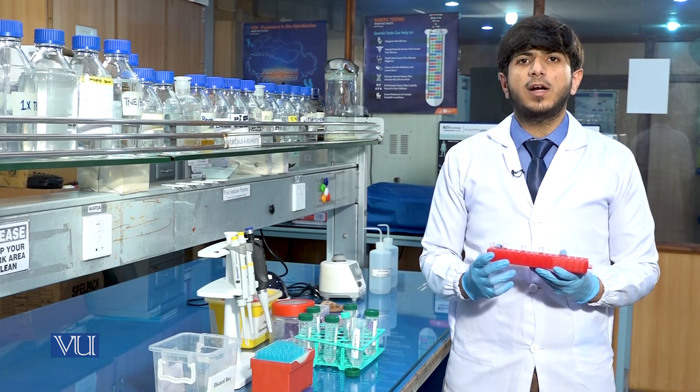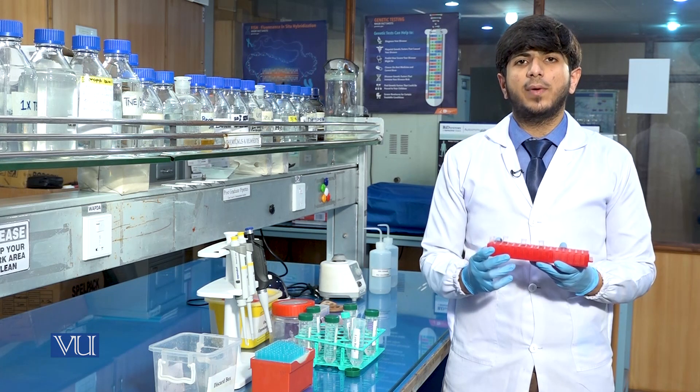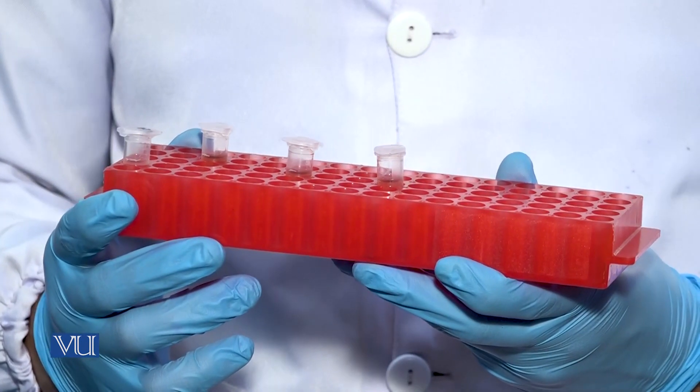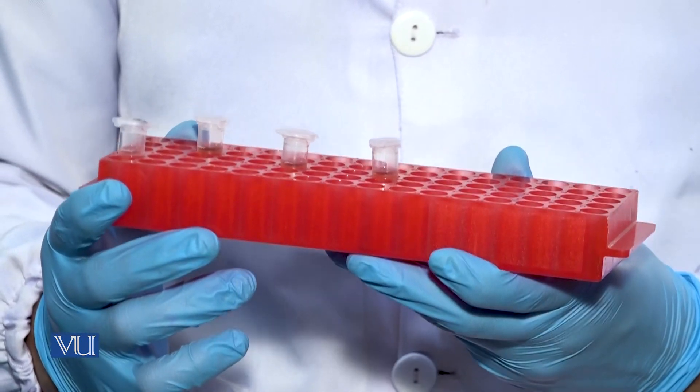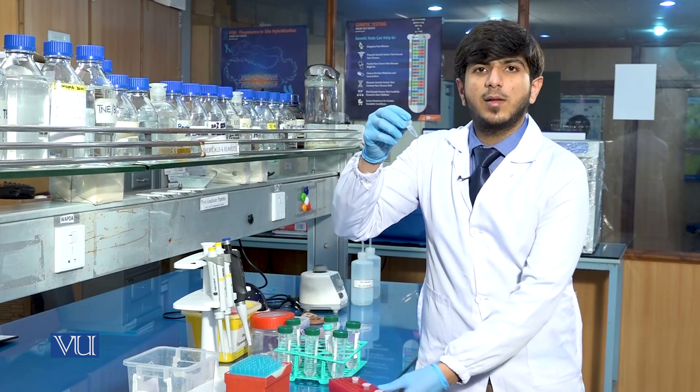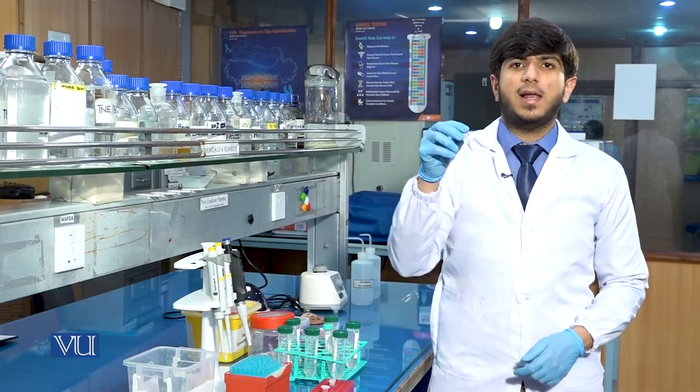Now again for the third washing, we will centrifuge the sample on the same conditions as previous: 13,000 RPM speed at 4 degrees Celsius for 15 minutes. After the third washing, the results will be like this — the pellet will become colorless.